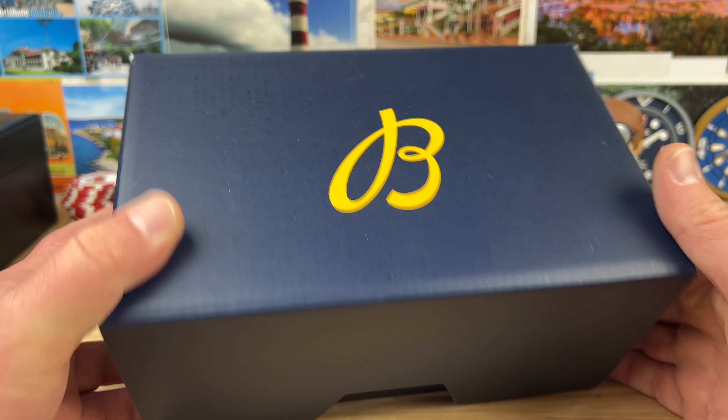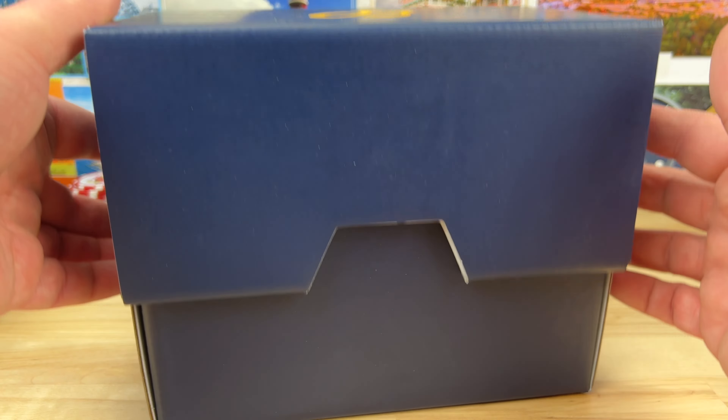Unboxing time — we have the Breitling here, sent in from Saltzman's in Rhode Island. I'll put a link down below. We have a few watches but this is just the first box. I'll probably just do them all in one — this is a Navitimer with kind of a copper dial, so a very cool colorway on this one. Check out the display case back — beautiful movement in this thing.